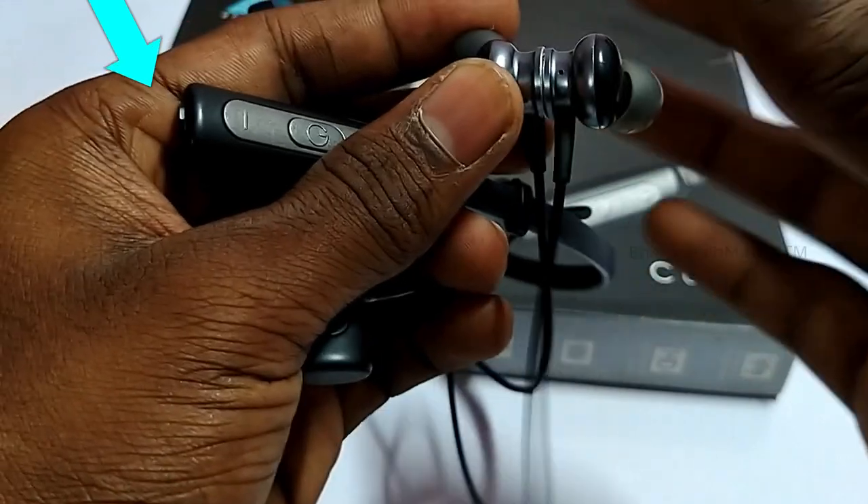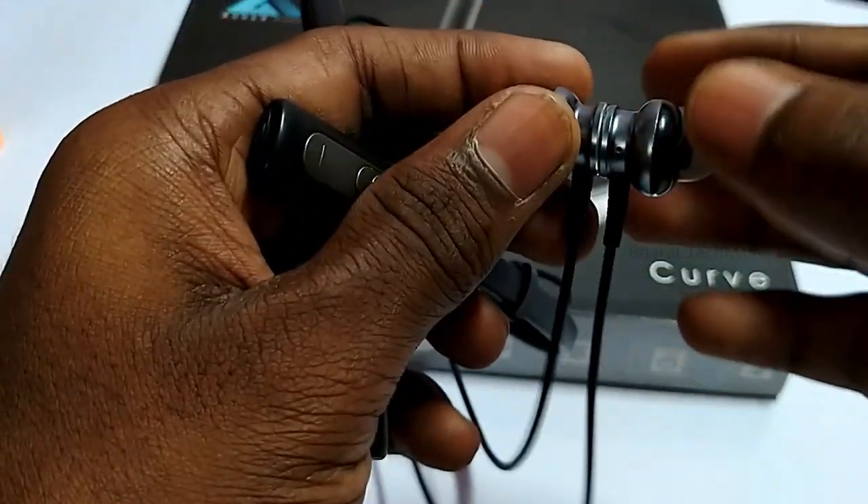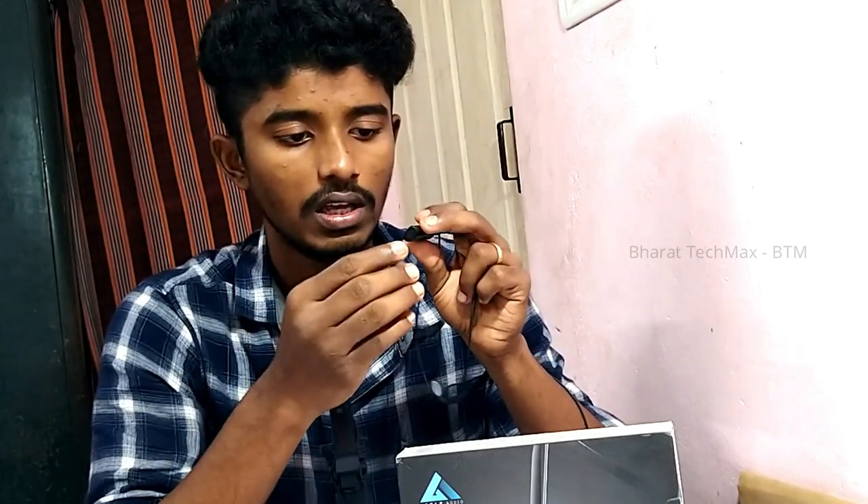We have a charging port. There is no problem with the charging port. You can charge the same as the right side. You will need to charge the full charge.